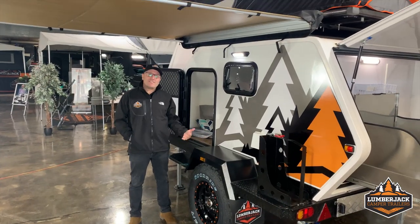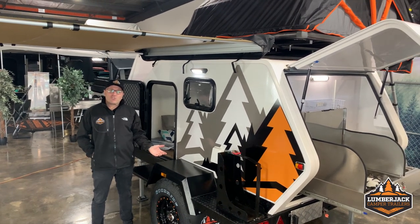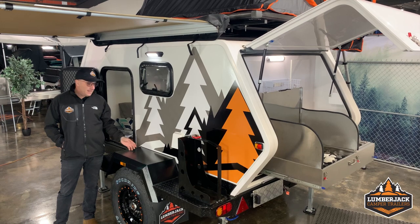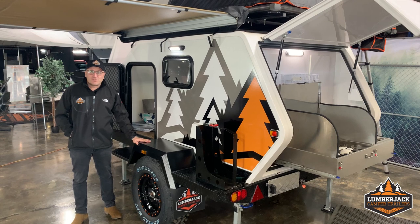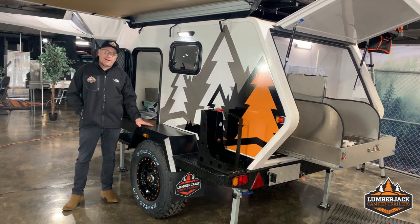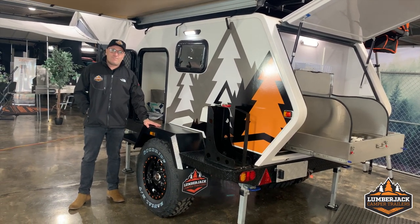So there we are, guys — this is our She Oak. You can come into our Geelong showroom or our Rutherford showroom. We're also in Sale and Launceston. If you can't make it to any of them, live chat us and we can certainly do a one-on-one tour with you. I'm always on chat, so you can contact me whenever you want. Thanks, guys!